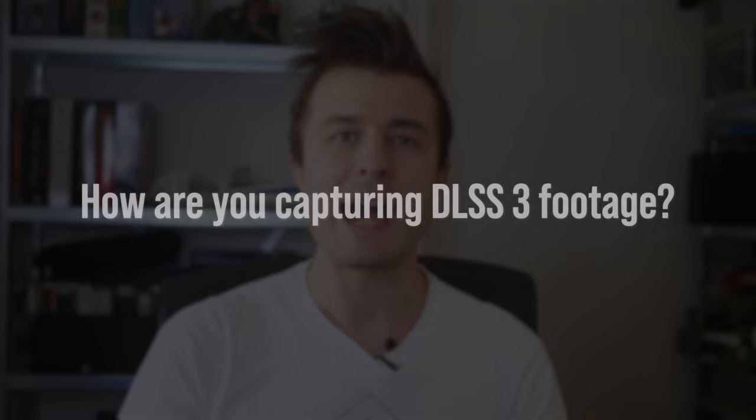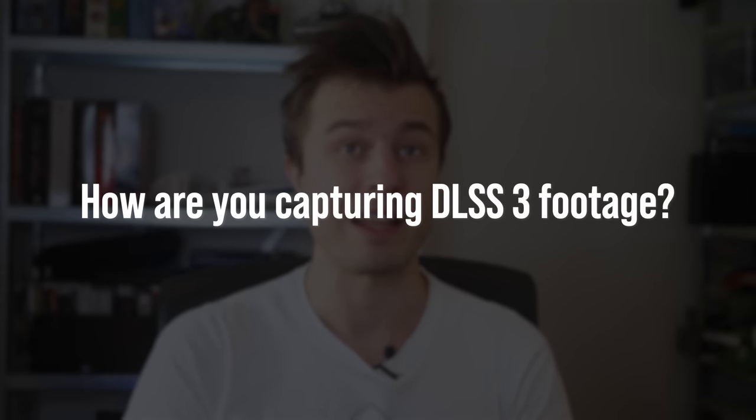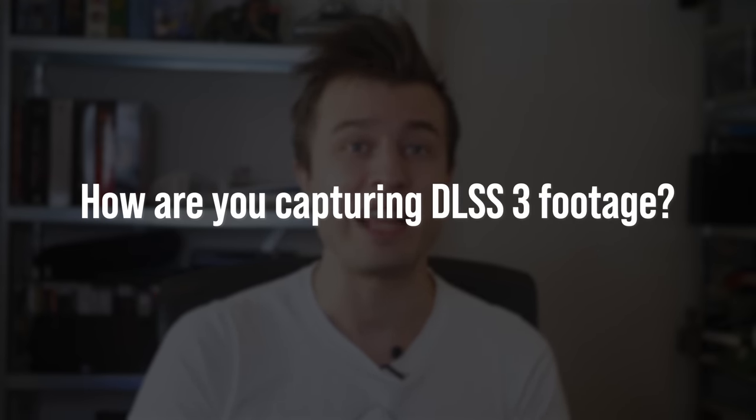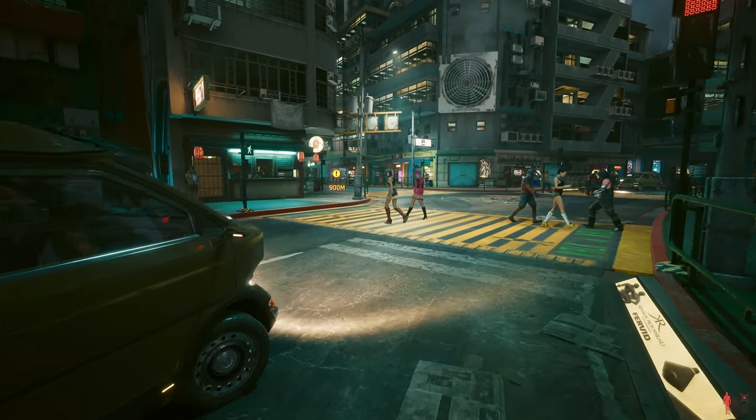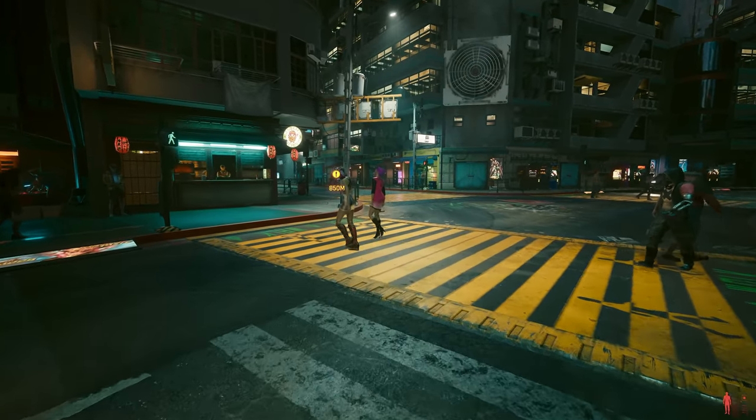The first question is: how are you even recording DLSS 3? This is a very important question to answer, as it explains why you are seeing me on screen right now and not a bunch of B-roll of game footage. Currently, there are no readily available HDMI 2.1 consumer capture cards on the market, so there is no way to externally capture 4K at 120Hz.